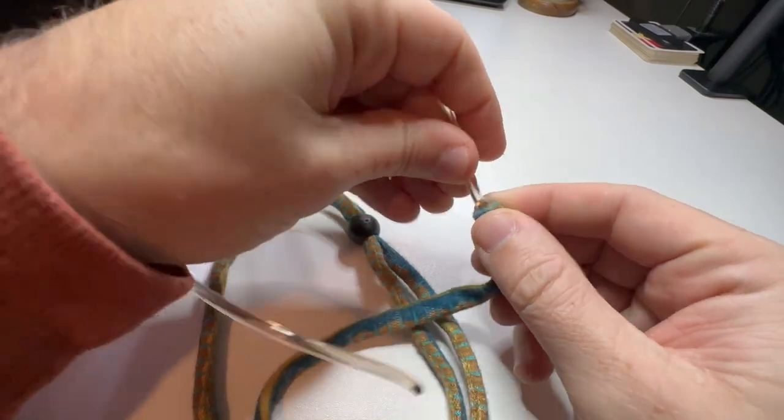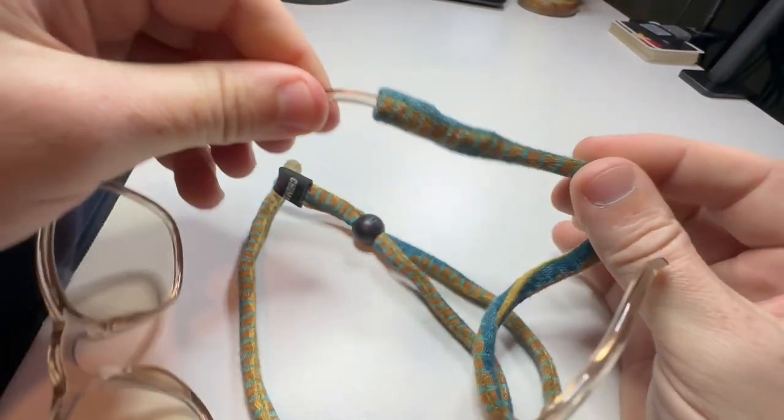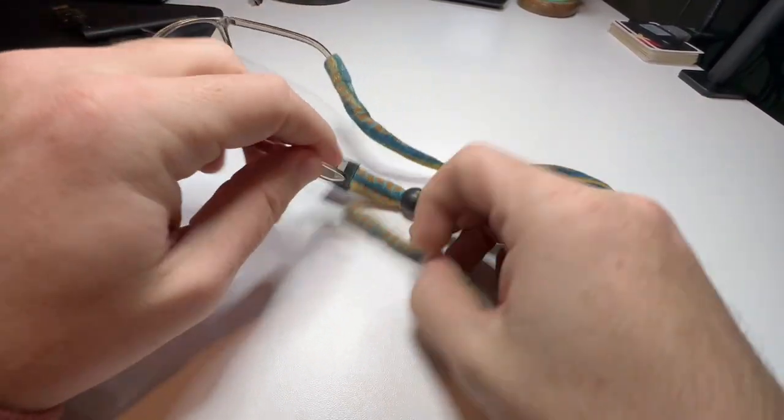All you have to do when you're slipping this on to your glasses is you just get that in there, and then you can see it's not going to come off, which is the whole point of this.